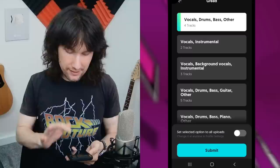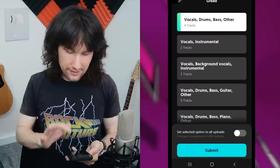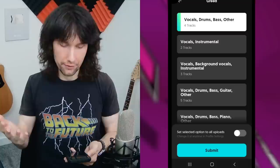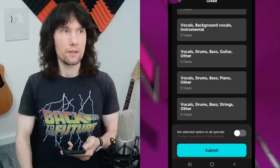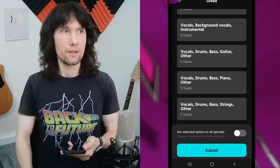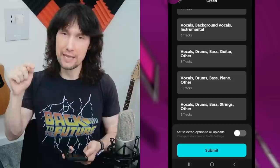Now we've got options where we can say exactly what we want the app to do with the song we're importing. You can have separation of vocals, drums, bass, other, or vocals and instrumental, or vocals, background vocals and instrumental, or vocals, drums, bass, guitar and other — among other combinations. So you start to get the idea that you can separate up a song exactly how you want to and hear everything independently as it is listed.